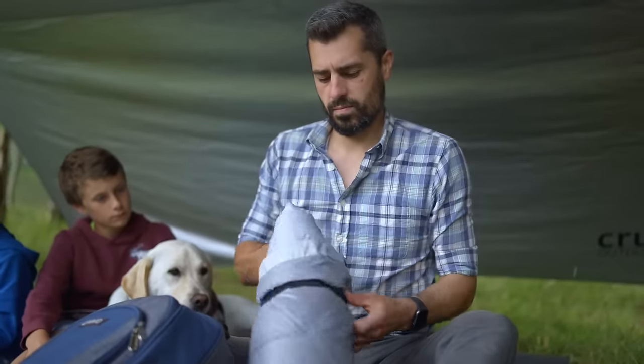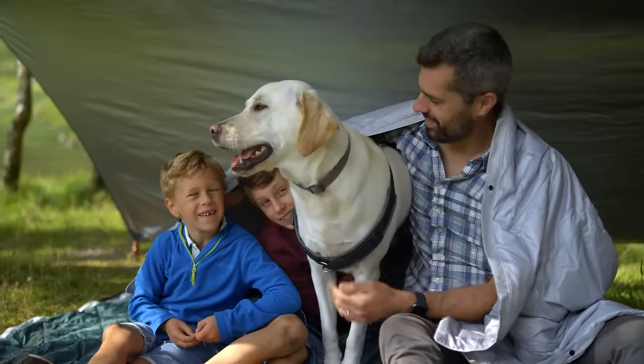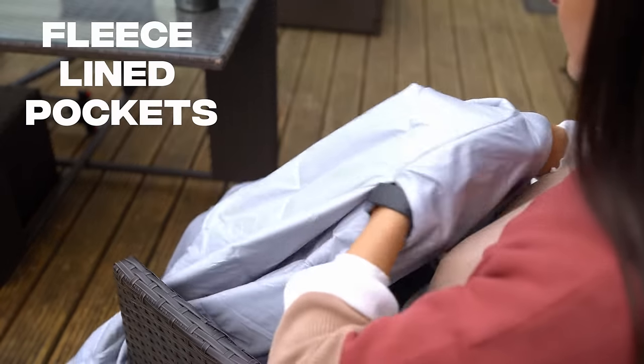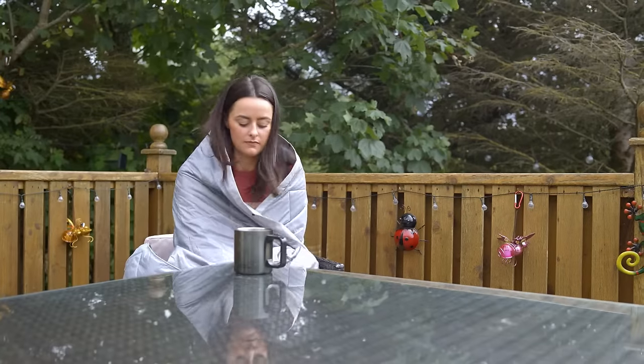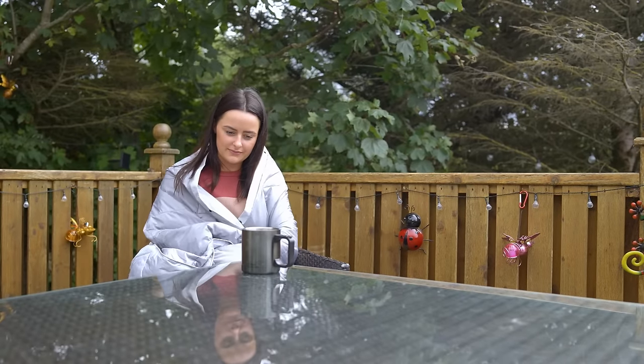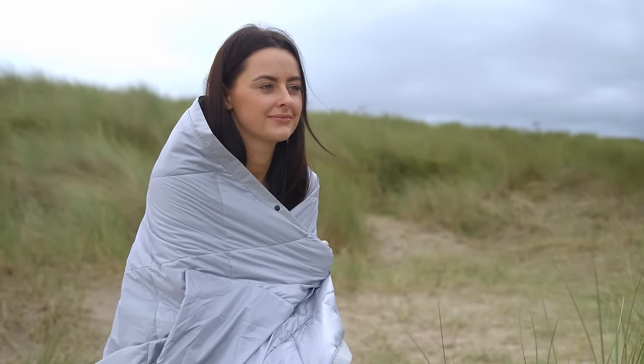Once we knew we had the core of the Kula Blanket sorted in the graphene insulation, we focused on what else the blanket could do. We added fleece-lined pockets for your hands and feet, as well as another set of hand pockets which allows you to wrap yourself in the Kula Blanket and feel as snug as a bug in a rug. Or a burrito — you look like a comfy burrito.